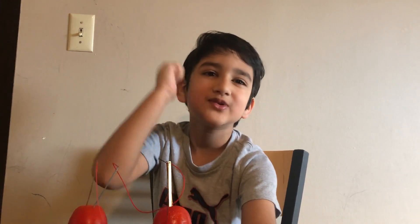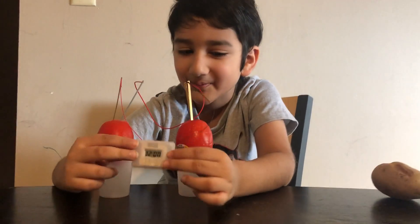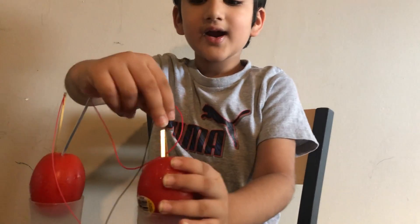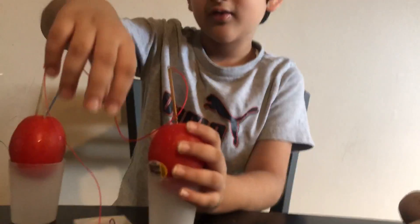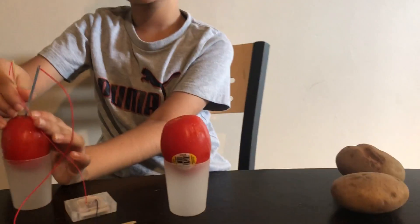Victory dance! I'm doing the victory dance! It's working! I told you apple would work! This is so awesome! Now I won't have to get some clocks. So guys, now we're gonna try this in potatoes. Potatoes are giant. I'm not sure.